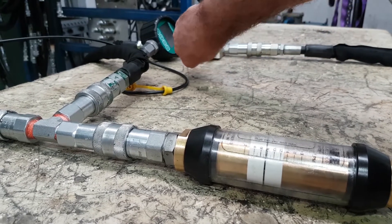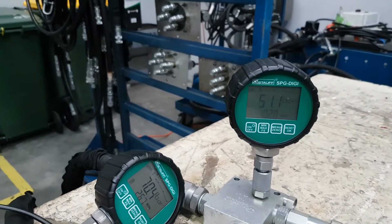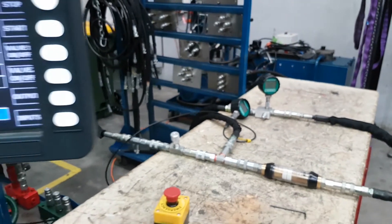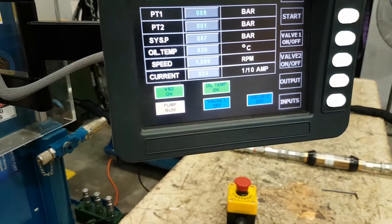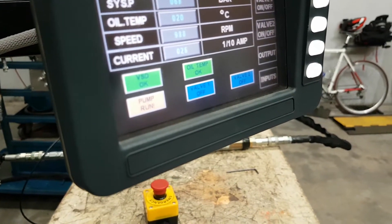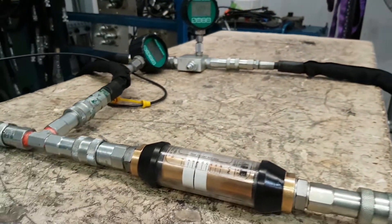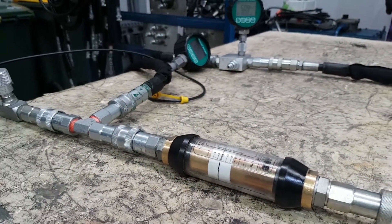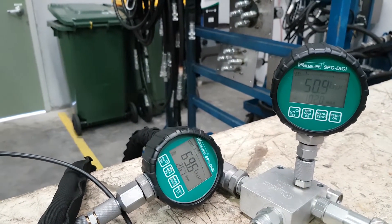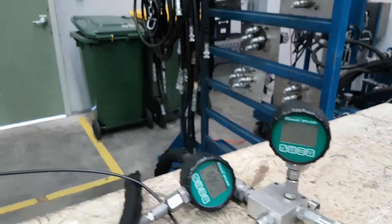If we go back to eight litres a minute and set our load pressure to about 50 bar — the other thing that happens with load sense is if we modify our motor speed. I have speed here on the display. If I change that down to 1,000 rpm — it's 900 rpm — and we're still maintaining our eight litres a minute. That's because we're maintaining that pressure drop across the flow control and the pump is doing that to keep the flow the same. So that's a load sense system — it keeps our flow the same based on load but also on our pump speed.